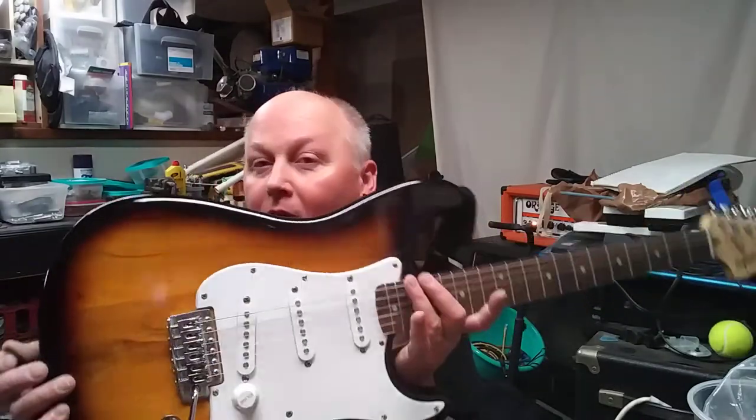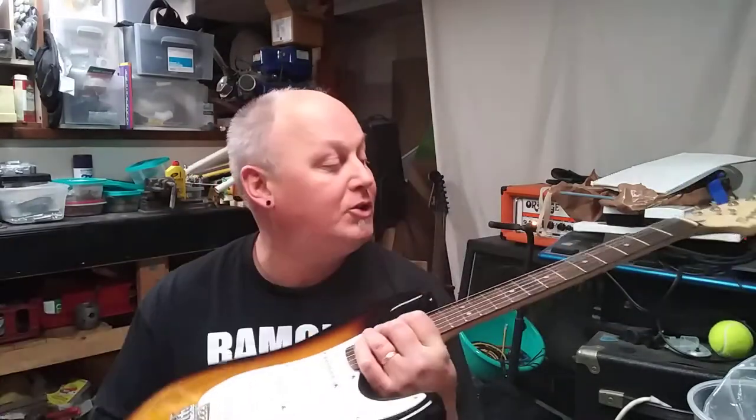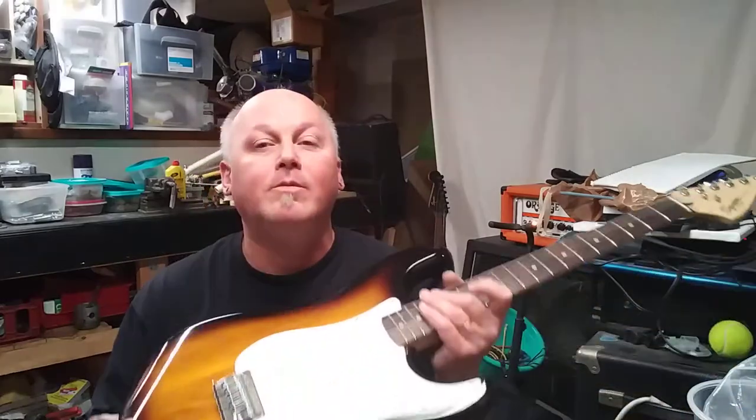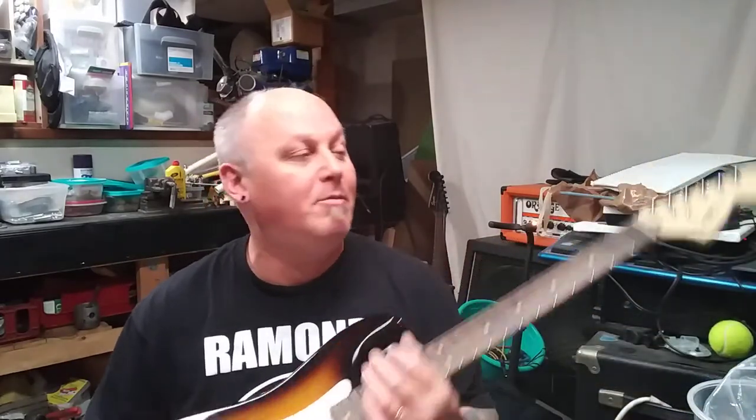The only thing I did was polish it up with some Dunlop 65 guitar polish, cleaned the neck, and put some new strings on here. These are D'Addario's — these are 10s. I believe I have it tuned to E-flat. A lot of people play in E-flat tuning, which is just half a step down from standard. I'll talk about that more later.